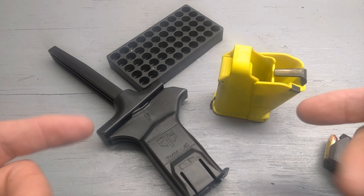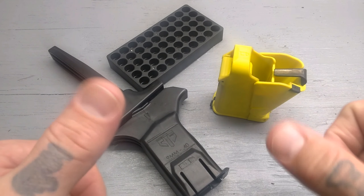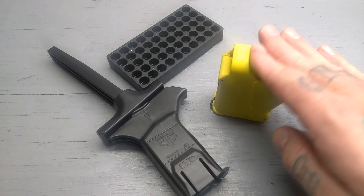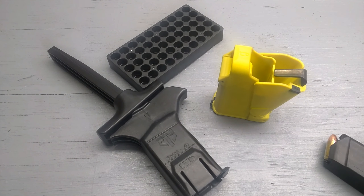These are really going to help your range trip and make it a little more enjoyable — like I said, help save your thumbs. So this is the ETS Cam Loader and the Maglula Uplula. Check out either one of these loaders; they are both very nice. I appreciate you watching, friends. Please like, subscribe, hit that notification bell. I do try to upload videos every week when possible. Thank you.